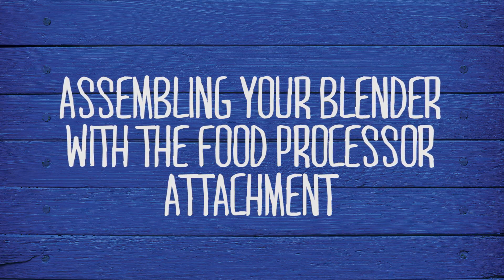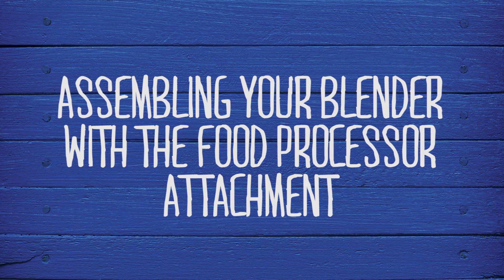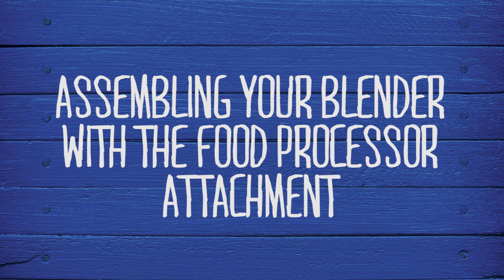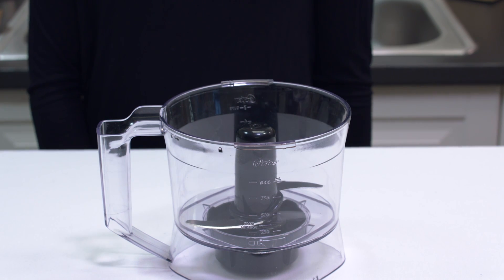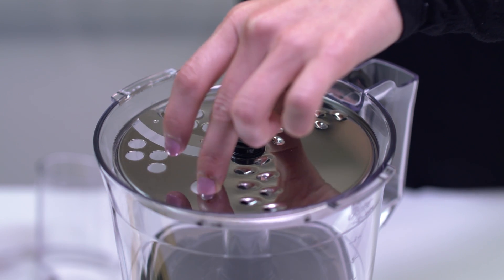The food processor attachment lets you transform your Pro series blender into a kitchen tool that shreds, slices, and chops. Once you've assembled the adapter onto the bowl, you can choose to chop with the S blade or use the disc for shredding or slicing.